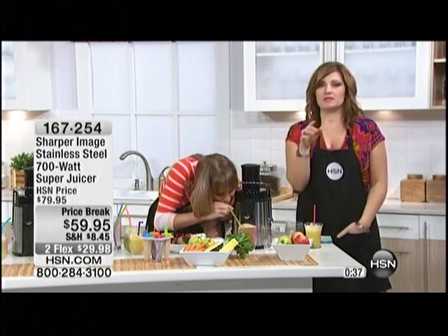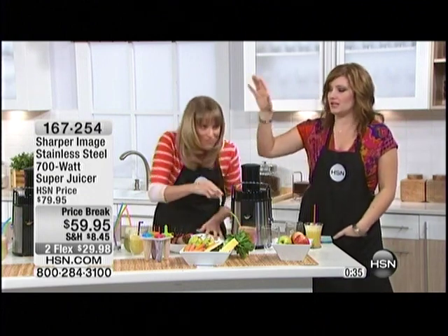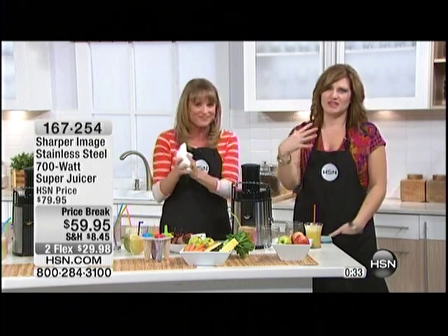If you're a juicer, you know how much money you're spending by going to those juice bars. You can spend $6, $7, depending on what you're getting, all the way up to $10. There's a fresh market close to my house and they have drinks that go for $9.99.